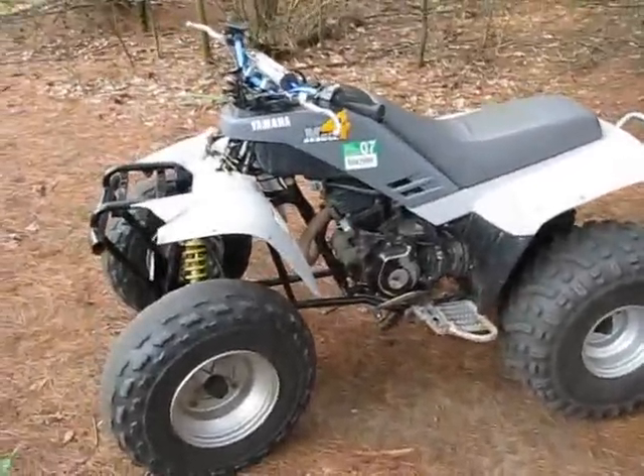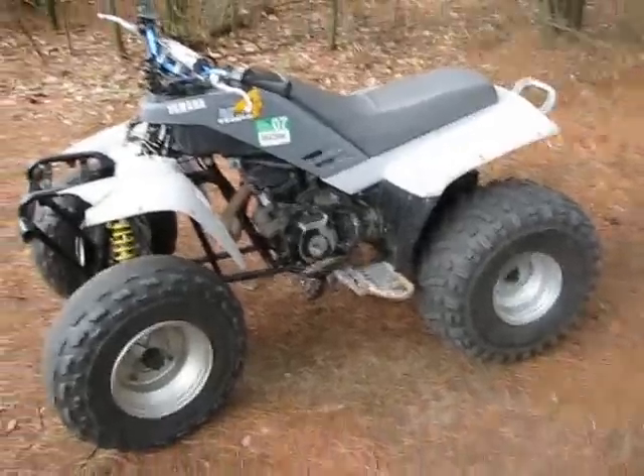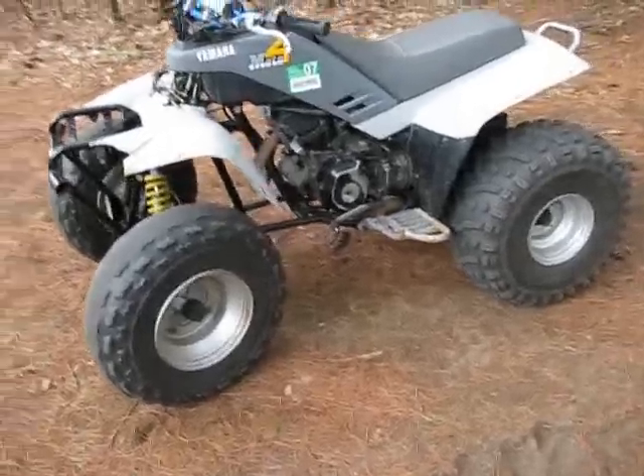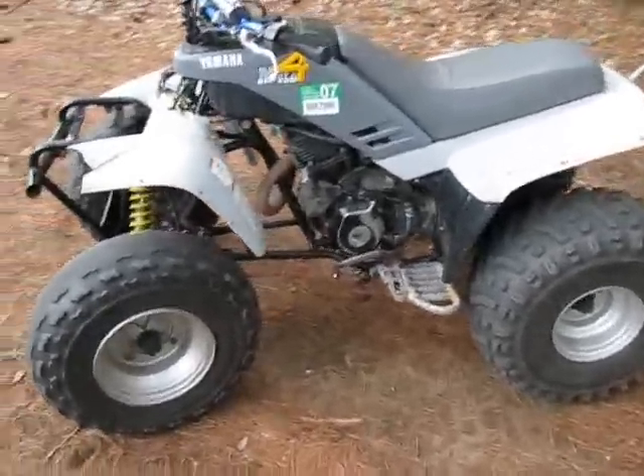I thought I'd make a short update video about the 1989 Yamaha Moto4 200. I just got a few more mods done to it.